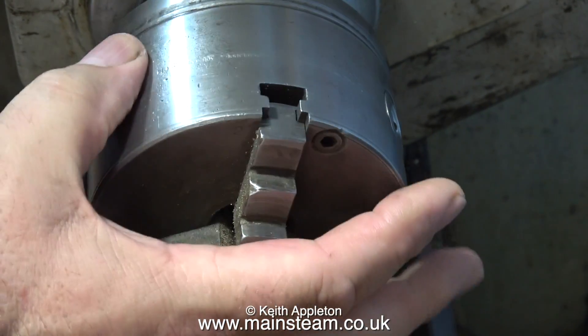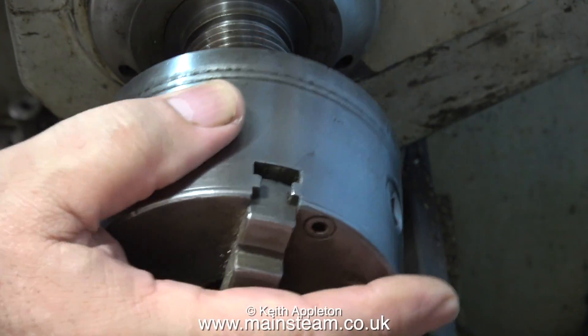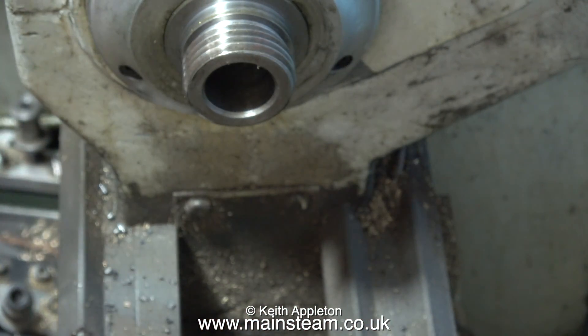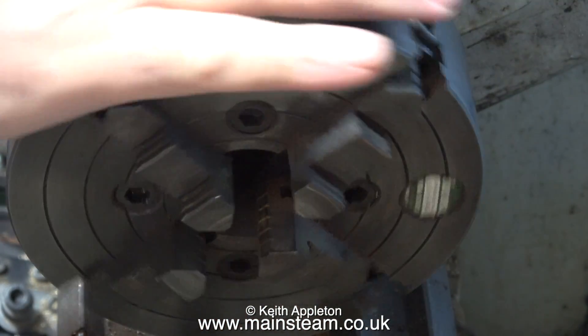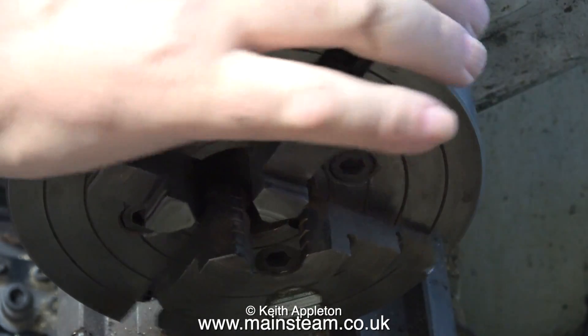While I'm at it, I thought I would show how not to remove a three-jaw chuck from the lathe. Rule 1: do not remove the chuck using one hand. Lathe chucks are too heavy for one hand, even hands the size of mine. And it's a good idea to put something underneath the chuck so if it falls onto the bed it doesn't damage it.